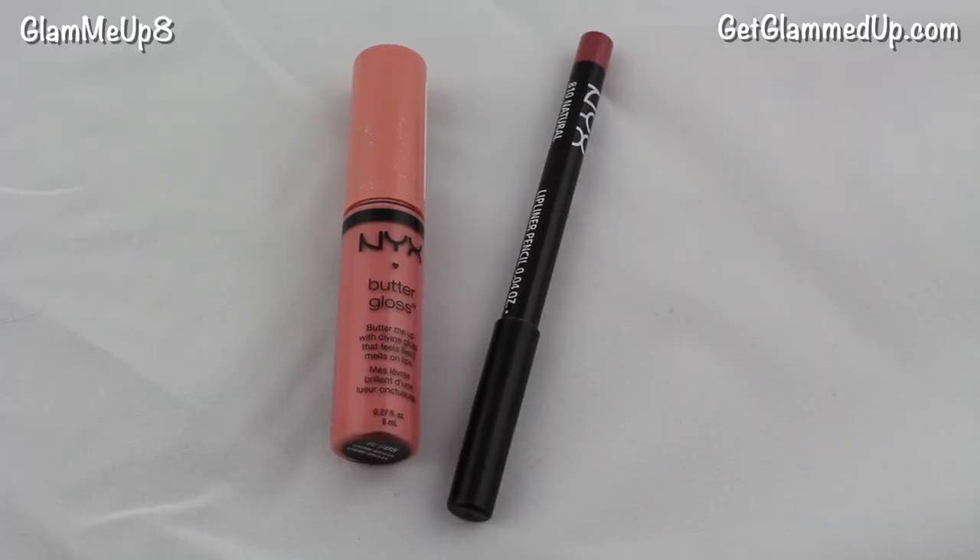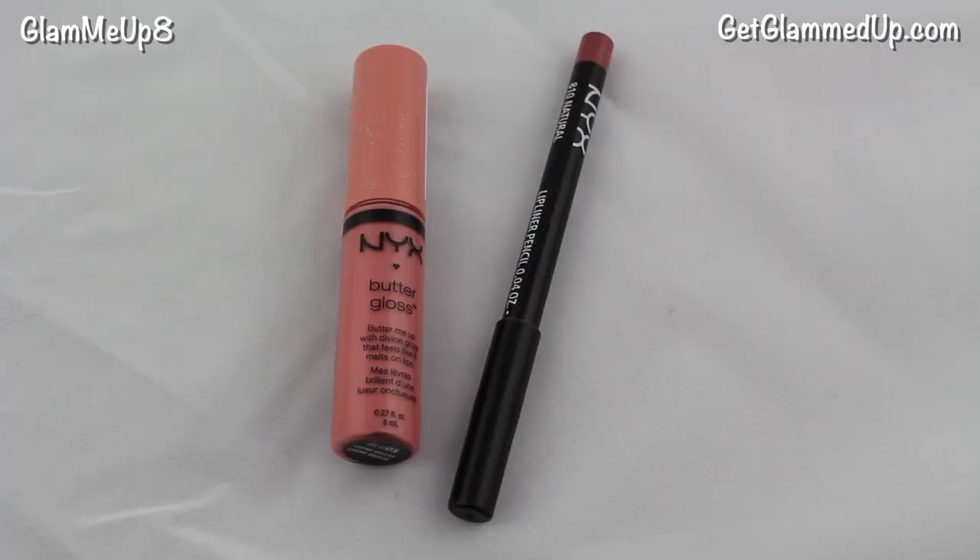For lips I'm starting off with my NYX Lip Liner in Natural, lining my lips and slightly filling them in. Using a lip liner ensures it lasts all night and gives the lip gloss something to stick to. Then I used my NYX Butter Gloss in Creme Brulee over that — it's a really nice nude color that gives your lips a nice sheen. And that is it for the finished makeup tutorial. I love how it turned out — it's very soft and romantic and it would go with any dress that you choose to wear.